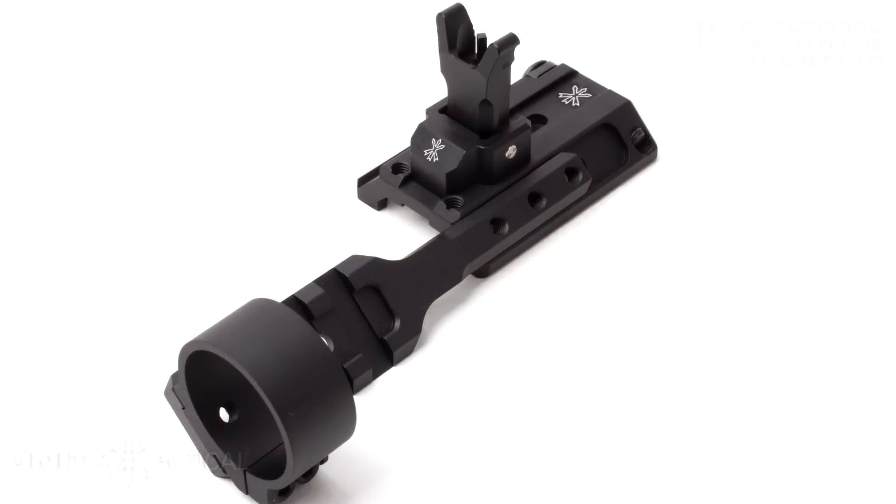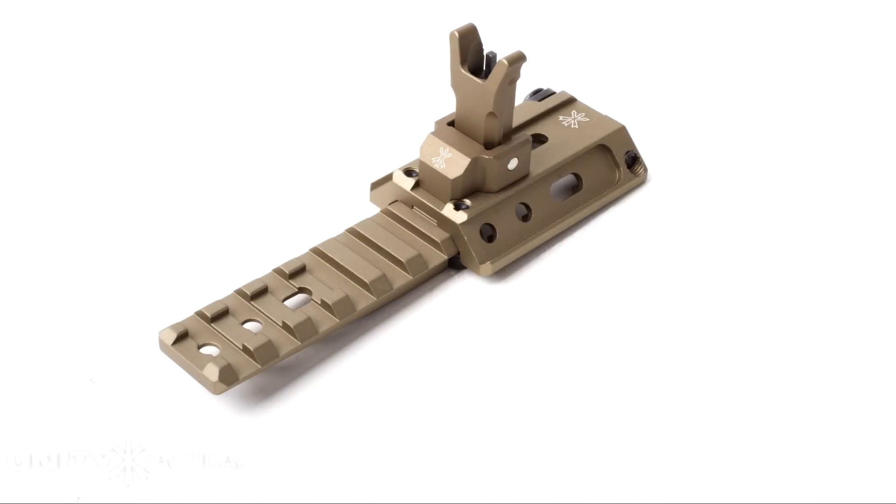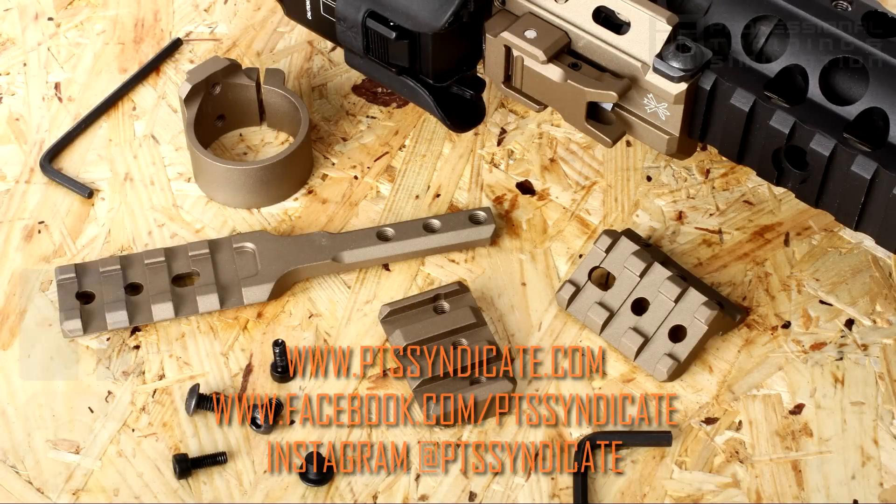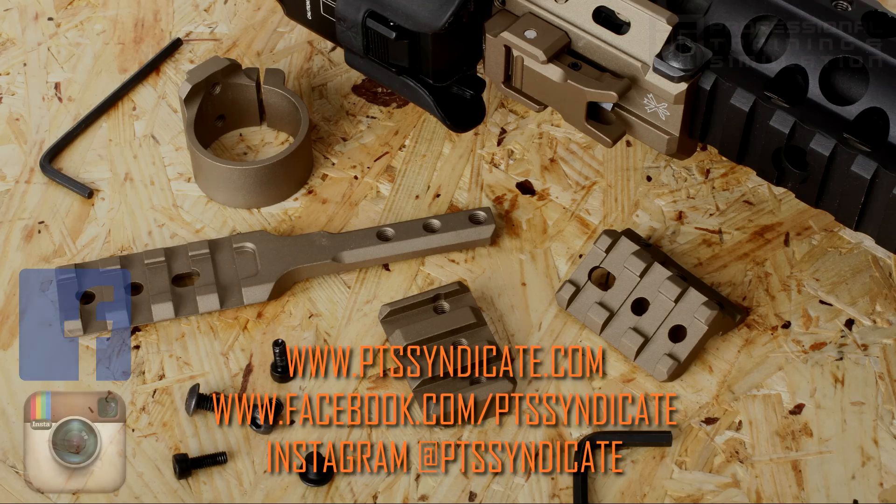The Fusion will be available in both Black and Dark Earth. For more on PTS, check out our website and our social media to stay up to date on the latest and greatest of PTS Syndicate.